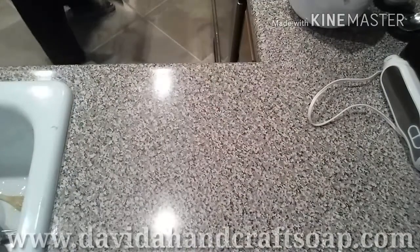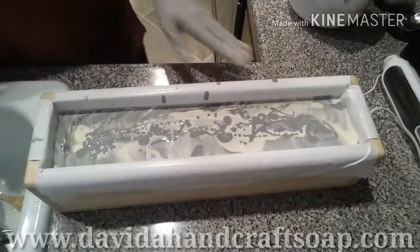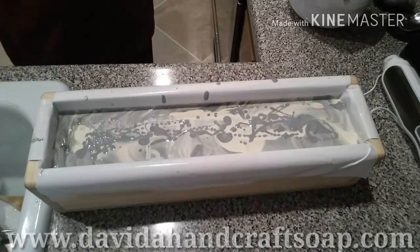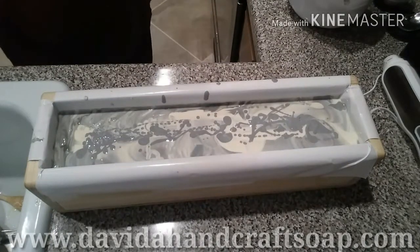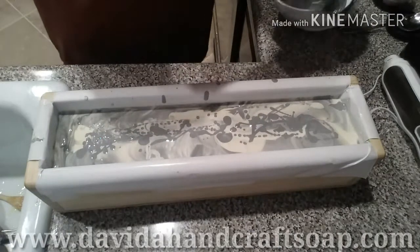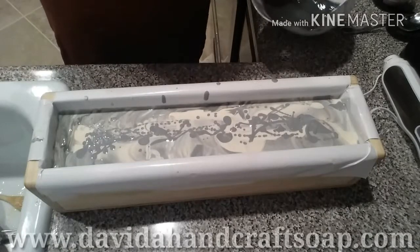I love this mold. Did y'all have a Miss Beasley doll? I always go back down memory lane. I had a Miss Beasley doll.